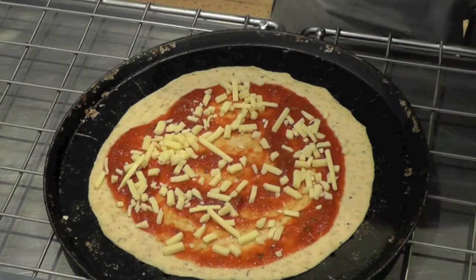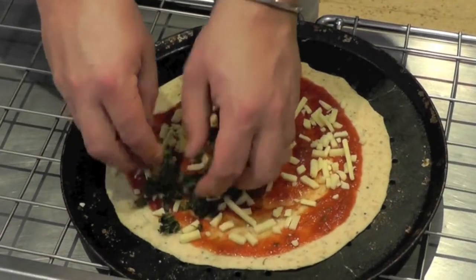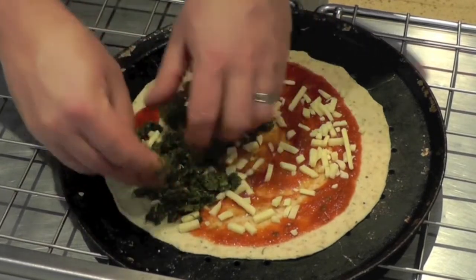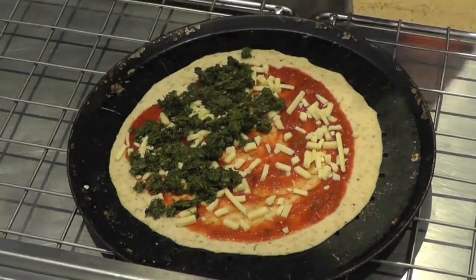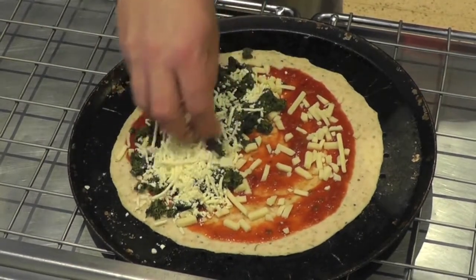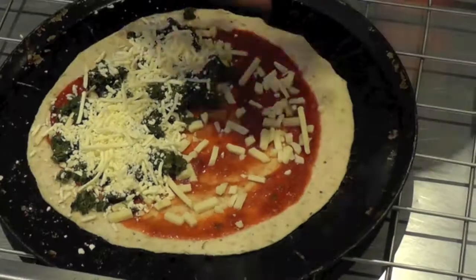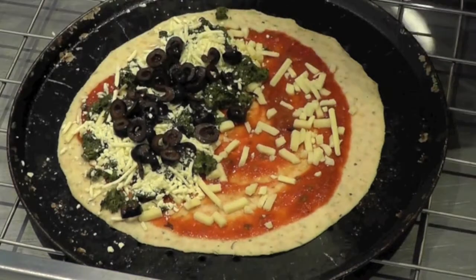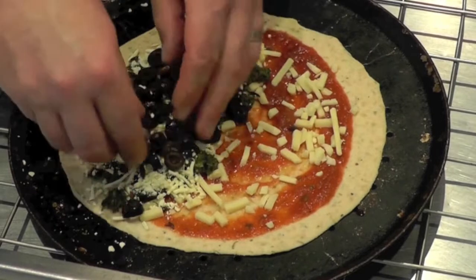And for the vegetarians, we'll have sauteed spinach, feta cheese, Spanish olives, and black beans.